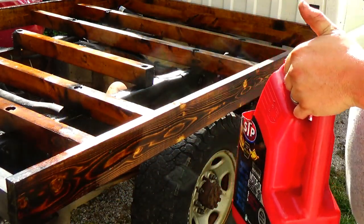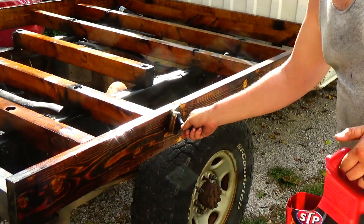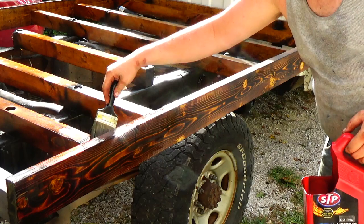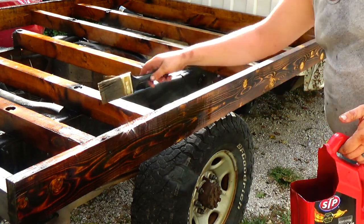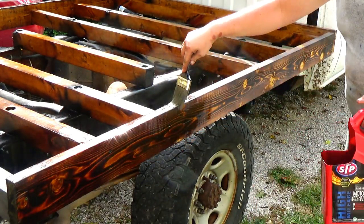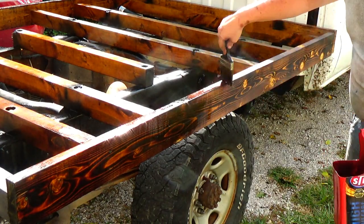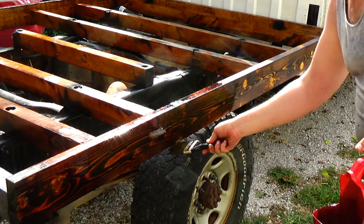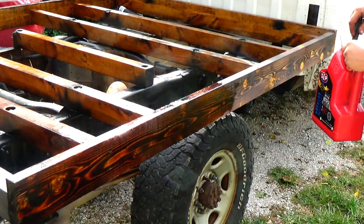This is the hundred-dollar flatbed on the $500 pickup truck. I went to Lowe's, got a price on stain, got a price on varnish, did the math on pressure-treated versus non-pressure-treated. The big factor was I had a lot of this stuff already, so it's not costing me any money. These boards are 13 feet long — cut them down and they work great. This isn't a long-term flatbed — I know it's not going to last 20 or 30 years, but it'll last a year or two. For a hundred dollars you can't be mad. I think if I keep the maintenance up I can get a few years out of it.